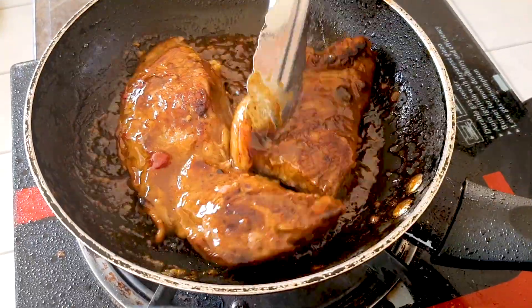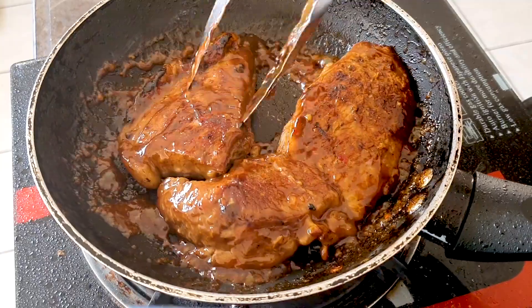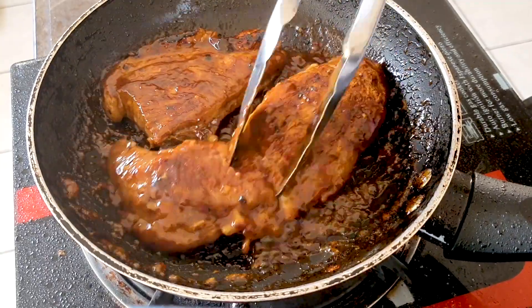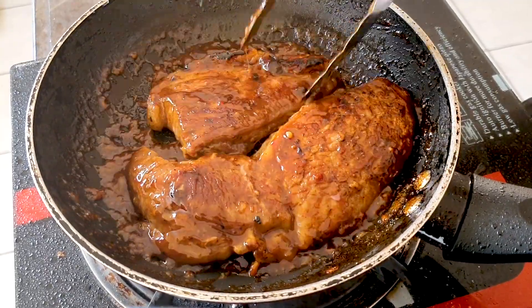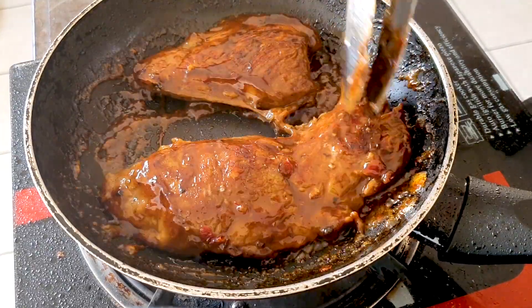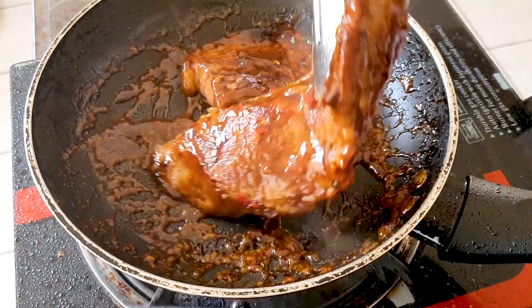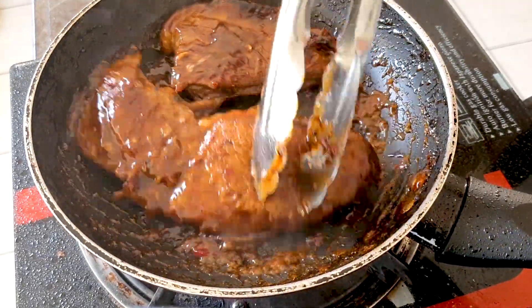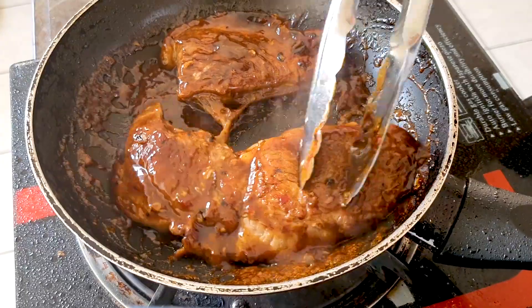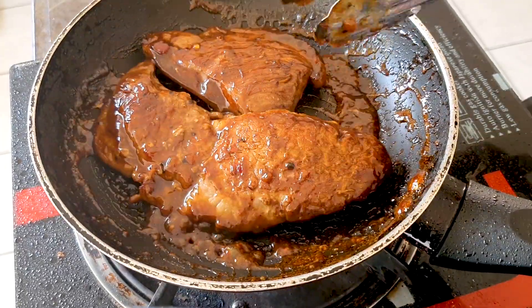And voila, the steak should be ready. Give it a little bit more of a char, then voila — very tasty steak! Well, this is my version of a Chinese steak, how I would make it. I've tasted many Chinese steaks — they use a lot of black pepper and all that, but that's not my style. I like it a bit sweet and shiny like this.